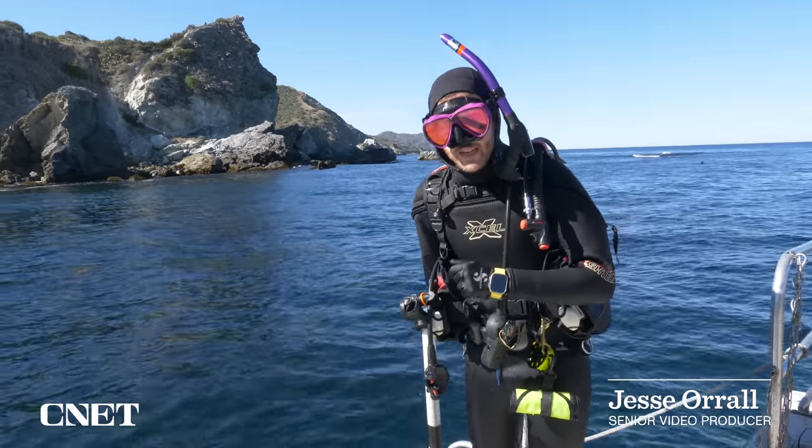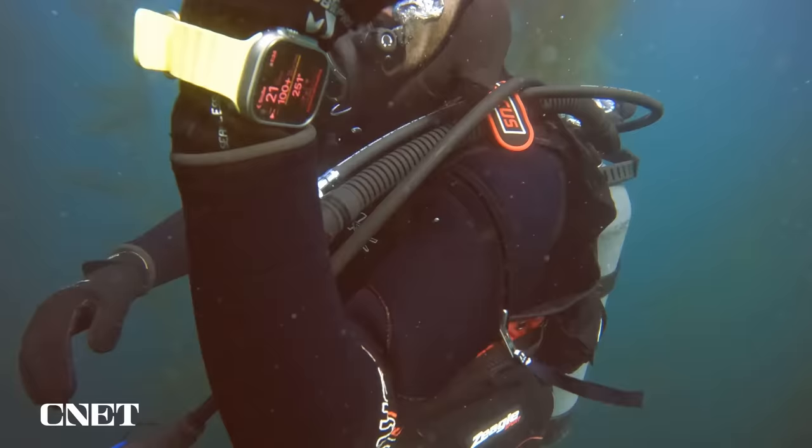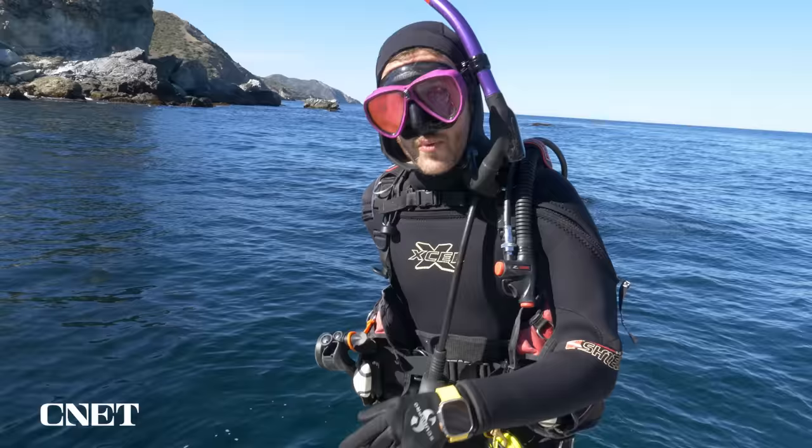Hey everybody, we're here off the coast of beautiful Catalina, checking out the Apple Watch Ultra and the Oceanic Plus dive app that turns it into a dive computer, dive planner, dive tracker, and much more. Without further ado, let's dive in.